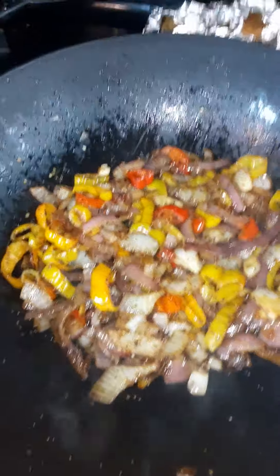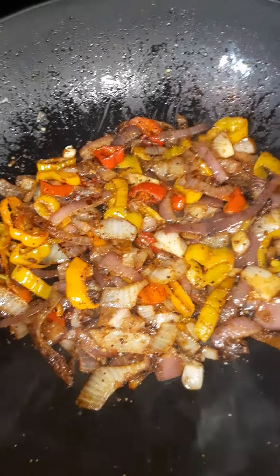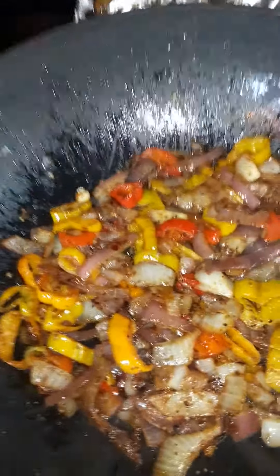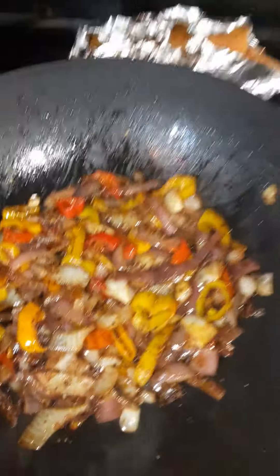You know how you taste something and then all of a sudden, BAM, some other flavor comes in? That's what I just did today. But that's the onions — now we're going to get ready to prepare that chicken fried steak.